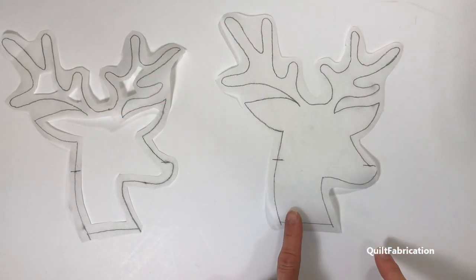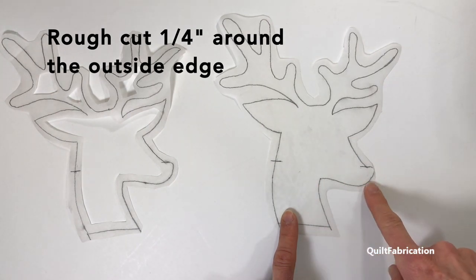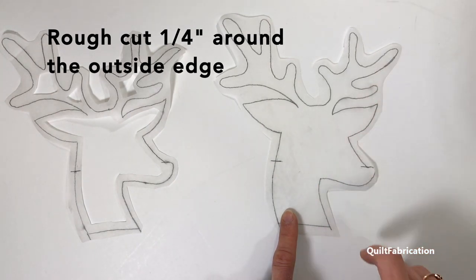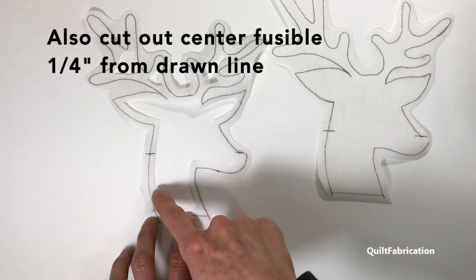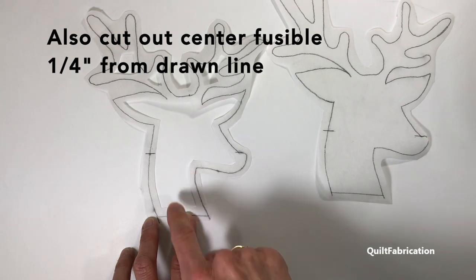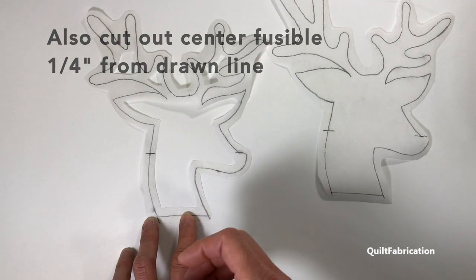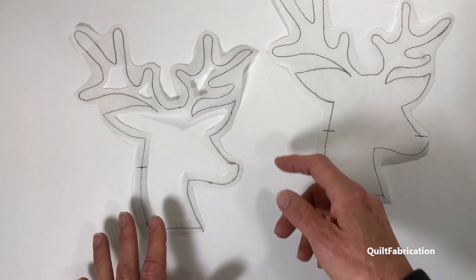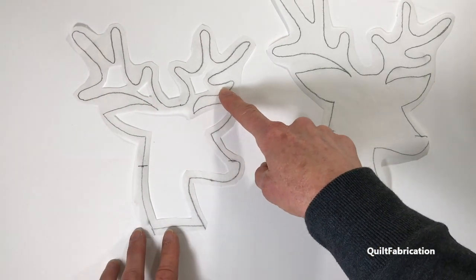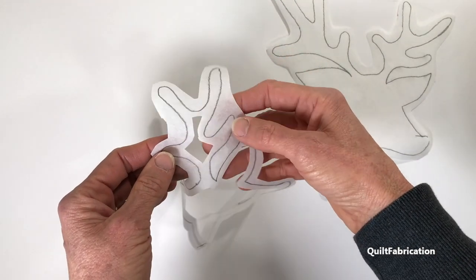Once I'm done with my tracing, I'm going to do a rough cut a quarter inch away from my drawn line all the way around my design, and I'm also going to repeat a quarter inch cutting out the center. That reduces the amount of fusible, which will reduce the stiffness and the fabric buildup behind the applique. Some areas are a little too small so I won't cut there, but I will cut out other areas.